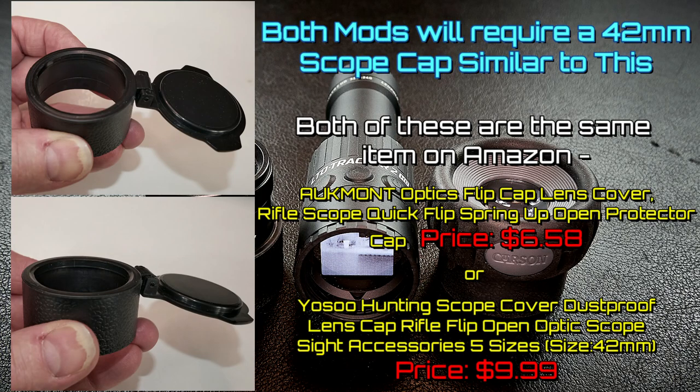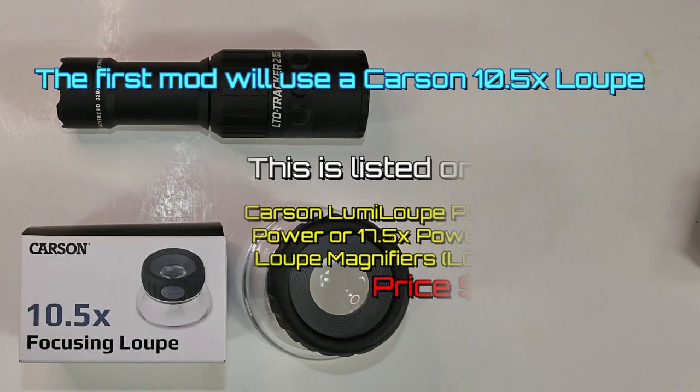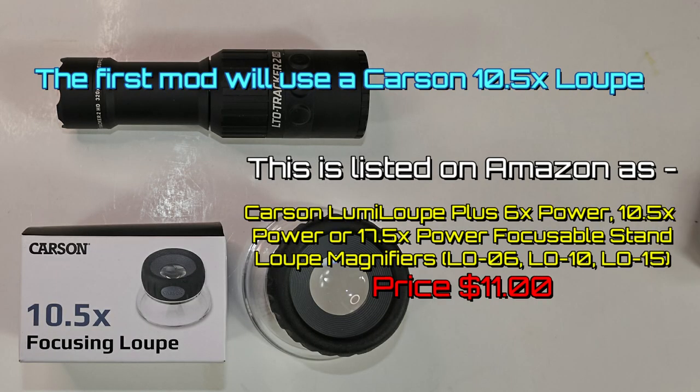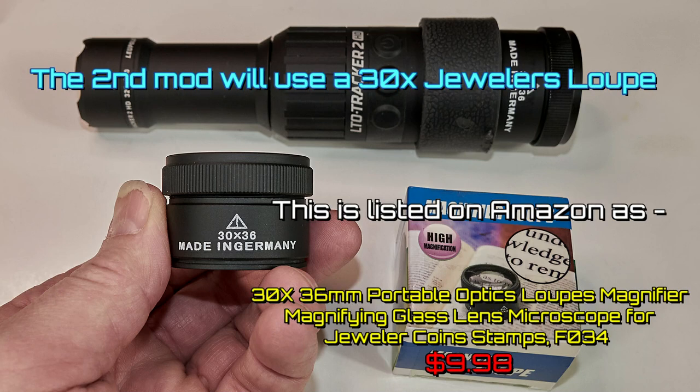I'll put links to these products down in the description. For parts information, I'm putting all the different parts and pictures showing what they're called on Amazon. The scope cap is going to run you around ten dollars, and either the loupe or the jeweler's loupe will run about another ten dollars — so you're looking at twenty, maybe thirty dollars with Amazon Prime to do either of these mods.